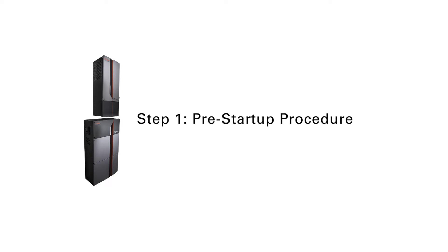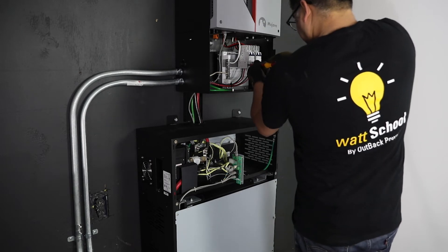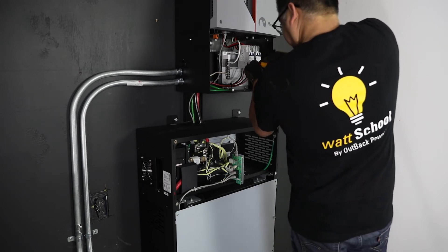Step 1: Pre-Startup Procedure. Double check all wiring connections in the battery and inverter's wiring compartment are in place and torqued to specifications.